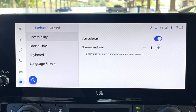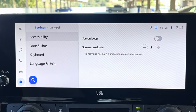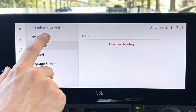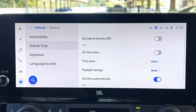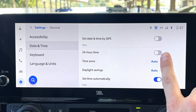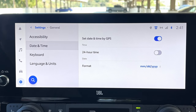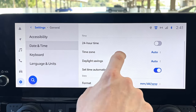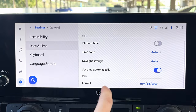In general settings, you can turn on and off the screen beep for each touch, and there's a screen sensitivity option — having it all the way up makes it light and easy to navigate menus. For date and time, you'll want to enable 'set date and time by GPS,' which keeps the time correct whether you reset the car, change the battery, or drive through time zones. You can also manually set the clock or enable 24-hour time.